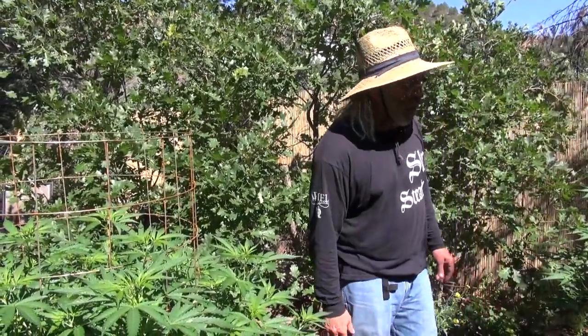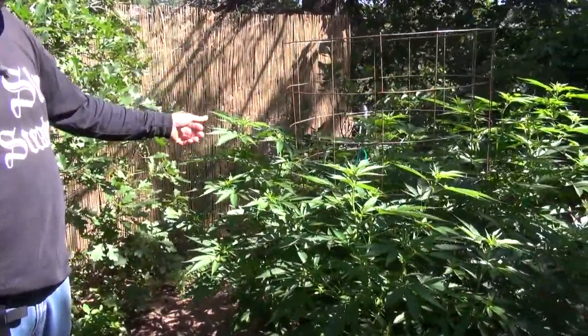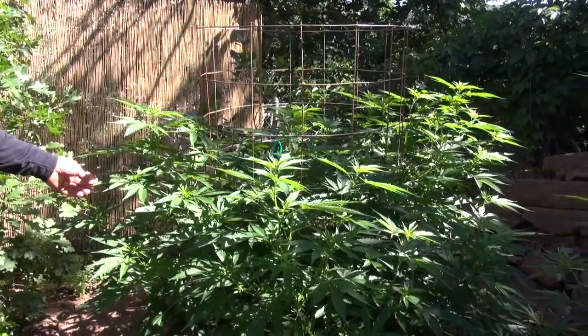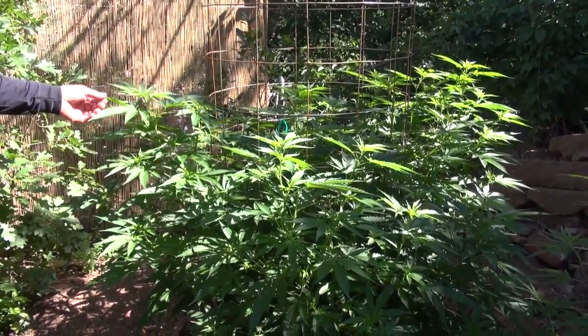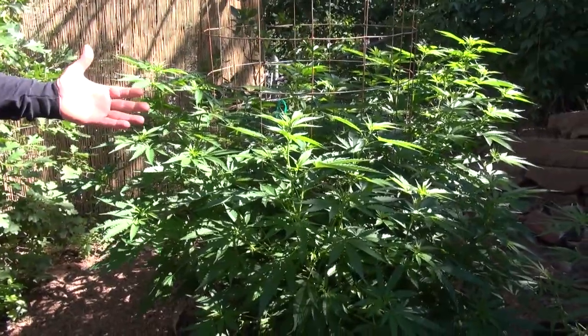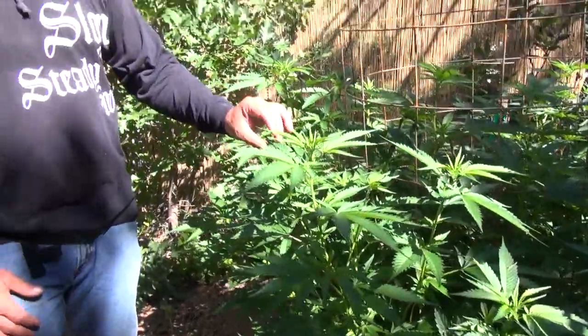Over here is another one of the larger plants in the cages. This plant is called a Mammoth, and this one has vigorous growth during the vegetative stage, which is what we're seeing right now — when just the leaves and stalks are growing. It'll also grow robustly during the blooming stage.